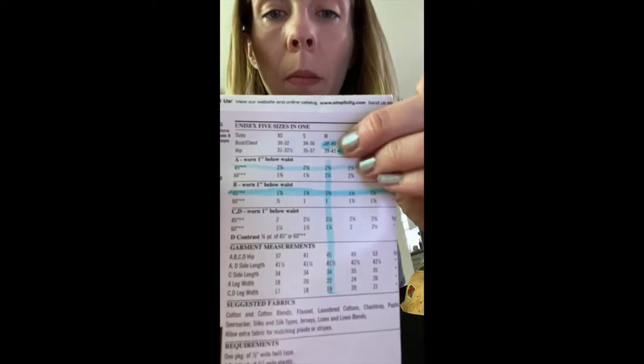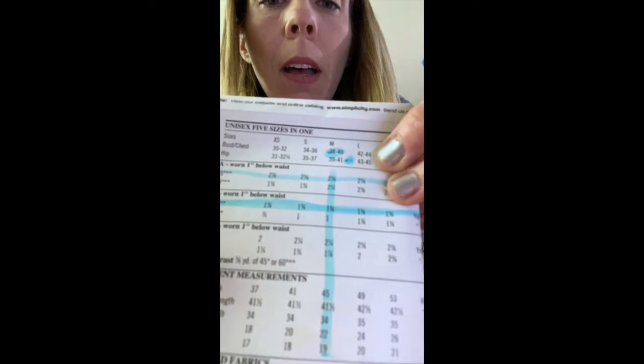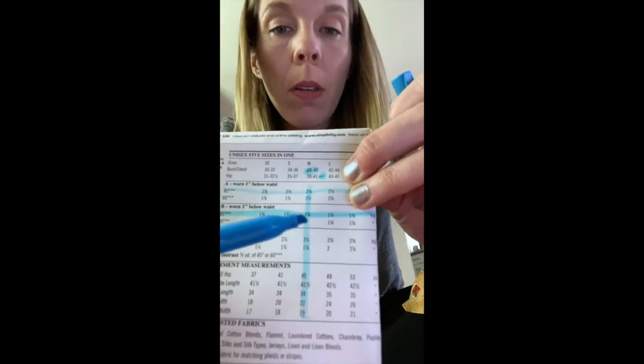It helps your project not look cheap too, because when you buy something that has unmatched stripes and plaids, it's usually because it's pretty cheap. So, how do you know what size you are and how much fabric to buy? You're going to take a marker or a pen and mark your measurements on the chart. Earlier today I took my bust measurement and my hip measurement. For my bust I measured into the 38 and a half range, and for my hip measurement I was 42. So I measured in between a medium and a large.